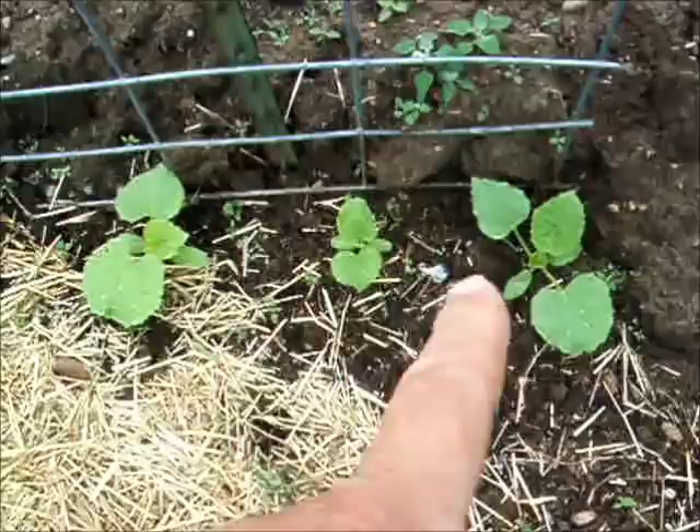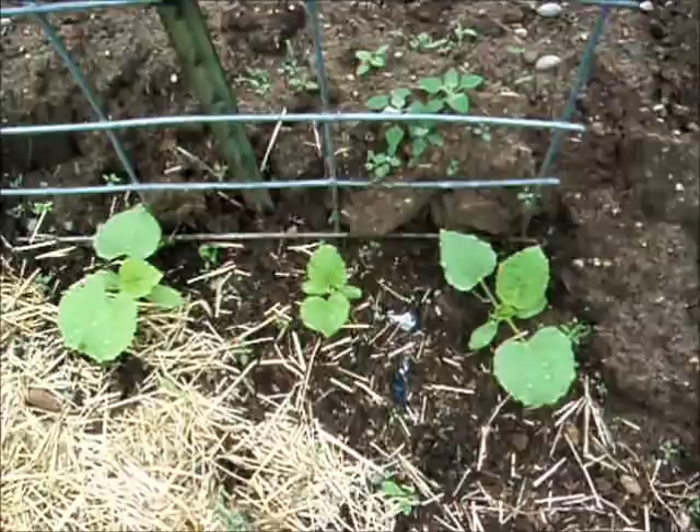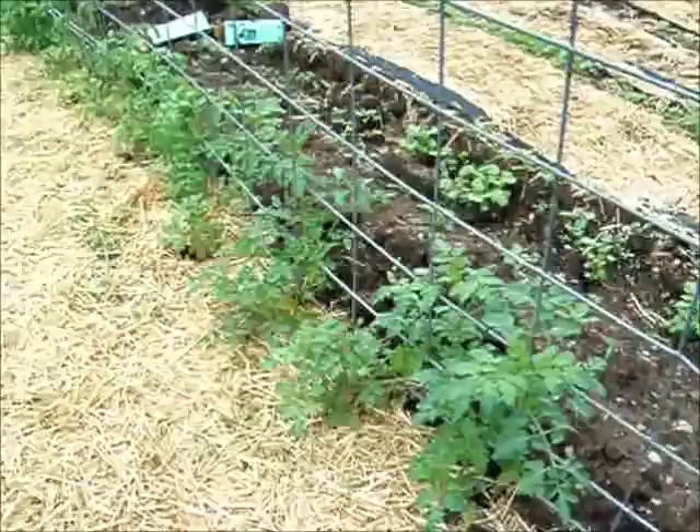What you're looking at are my cucumbers. They did sprout. I actually had five of them, but a couple of them were really close together, so I pulled them out. I wound up with three. These are the Armenian cucumbers I've never grown, and from the old seed — you'll see that in the previous video.